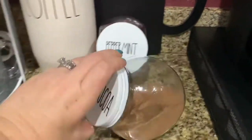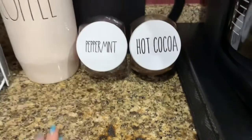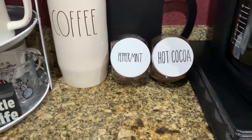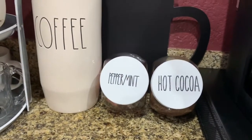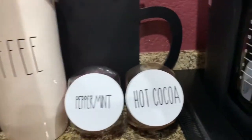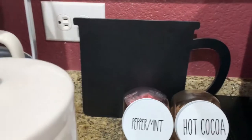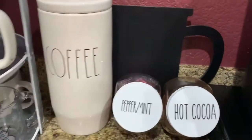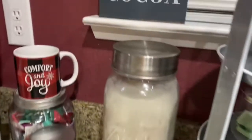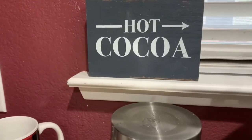These were inspired by Shannon, the Daily DIYer. She made these and I thought they were super adorable. I think hers said marshmallows on it, but I don't have the marshmallow sticker yet, so I went ahead and did peppermint. This is from the Dollar Spot last year — it's a chalkboard sign in the shape of a coffee cup. I grabbed that last year. And then I have my hot cocoa sign that I actually got at the Target Dollar Spot last year.